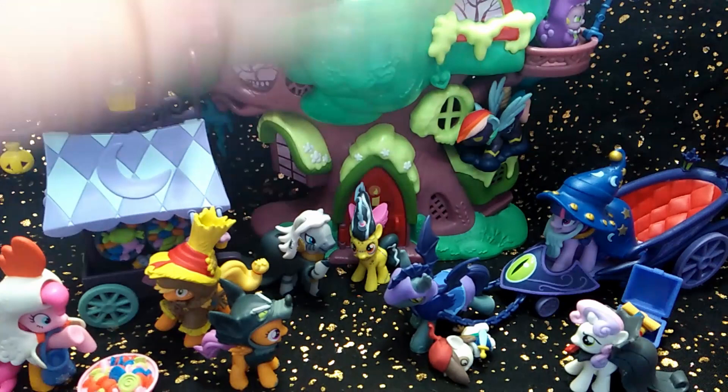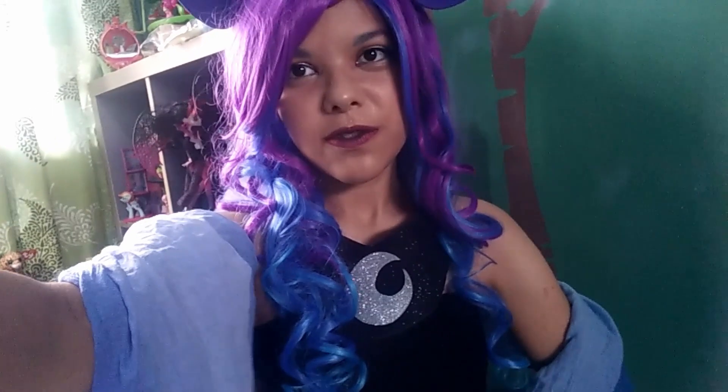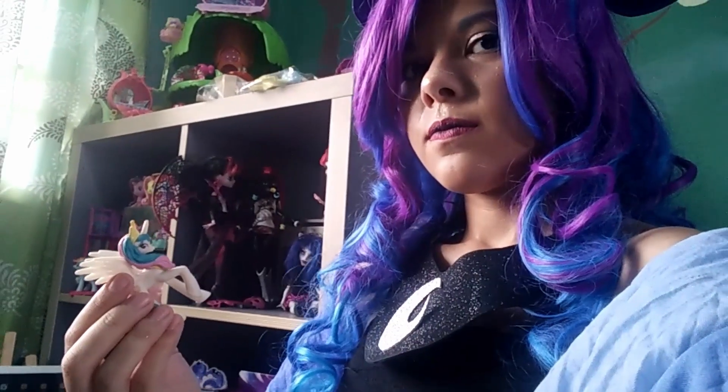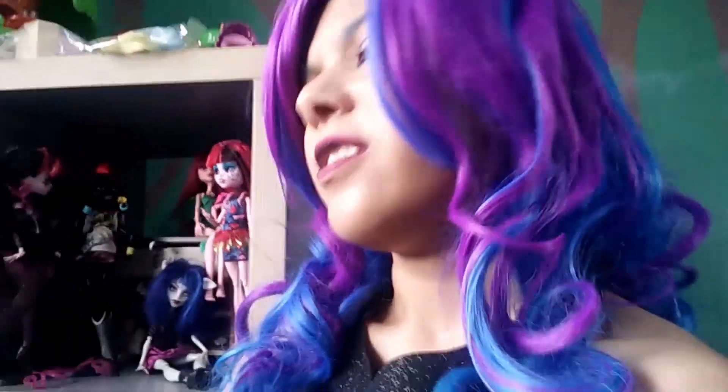So in total, they got 4.6 Escape Stars — that's pretty high. I really like these sets. Thank you guys so much for watching. If you want to see more toy opening cosplay videos, please let me know. Like this video, comment below, and subscribe so you'll be able to see them when they come out. Happy Nightmare Night!